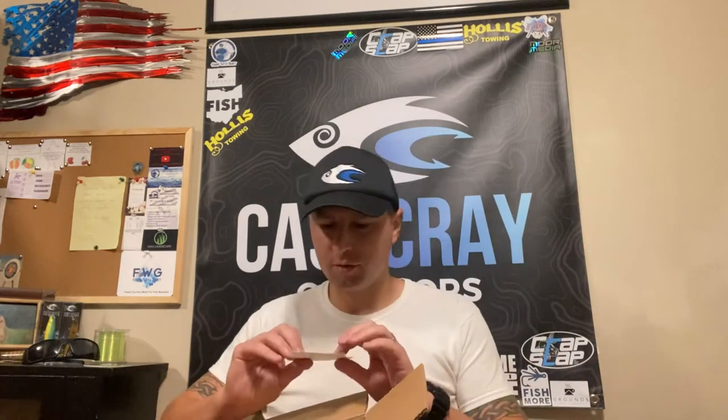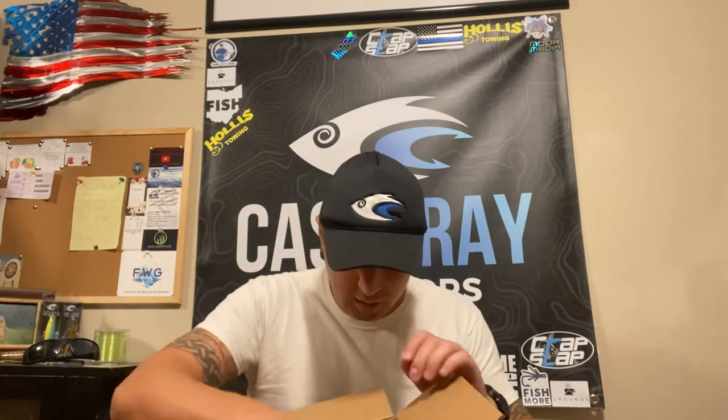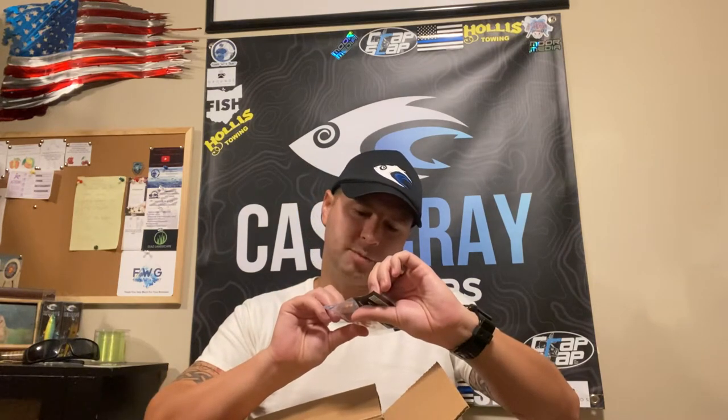I haven't used the spook glide from them yet. I did get some jig heads because they are a crappie company and they do crappie. And then I got two stickers here that he threw in.